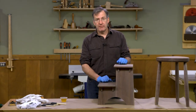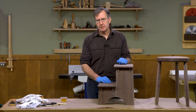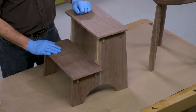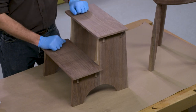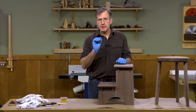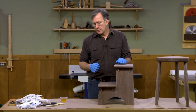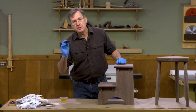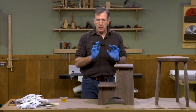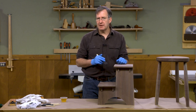Our two stools are ready for finish. I'm going to use a polyurethane wiping varnish. The reason I'm using a polyurethane wiping varnish is that because this is a step stool it's going to see a little foot traffic, and I want more protection than a thin oil can provide. To apply it I'm just going to use a simple foam brush - I'll saturate all the surfaces, wipe it off, let it dry thoroughly, and then come back later and apply a second coat.